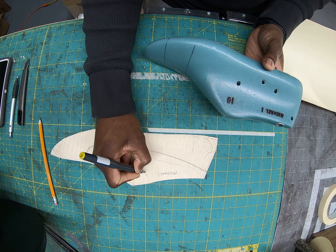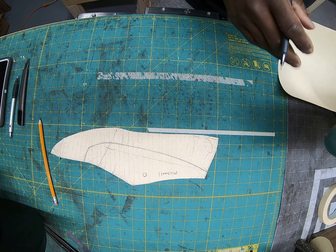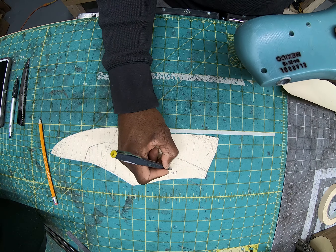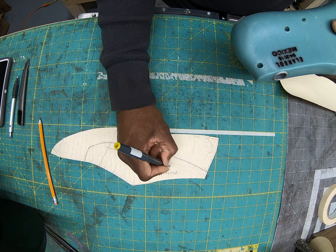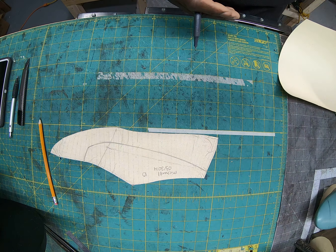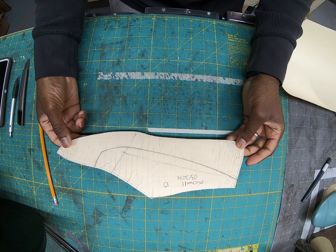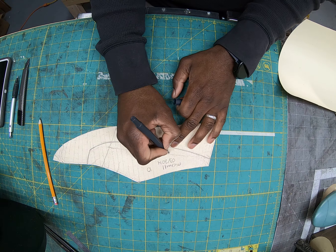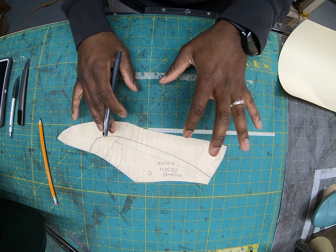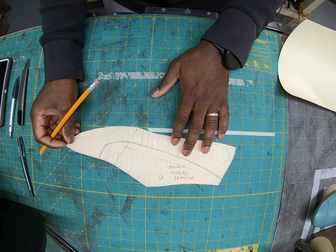With this pattern you want to write all of the information that's on your last. On the outside I have my name — Michael — and size 10, so you would write that information here. That way, just in case your patterns get mixed up, you'll know what this came from and can match it back. On the inside of the last there's also a serial number or date showing when it was made.